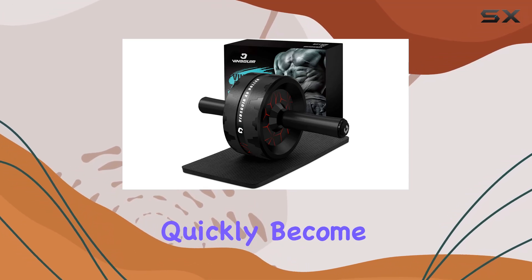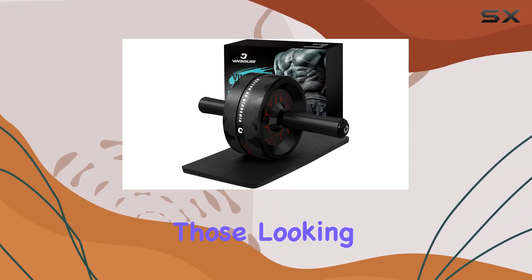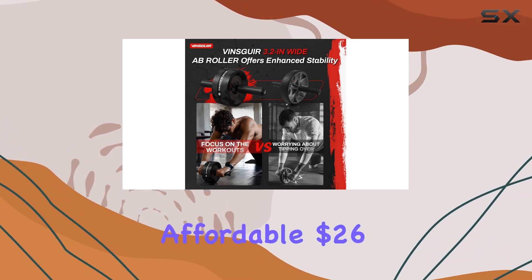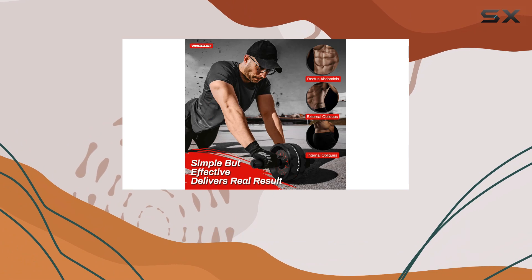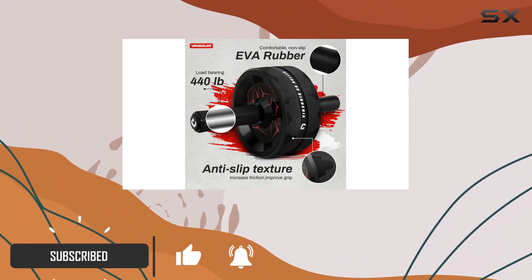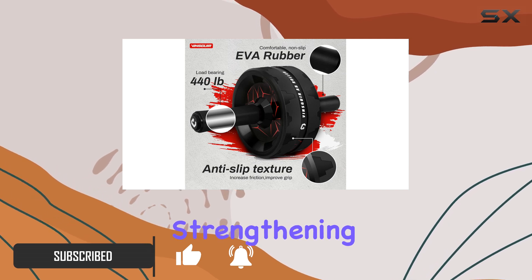The Vinsguir Ab Roller has quickly become a favorite among those looking to elevate their core workouts. Priced at an affordable $26 on Amazon, this roller offers a compelling combination of quality and performance that makes it an excellent choice for anyone serious about strengthening their midsection.